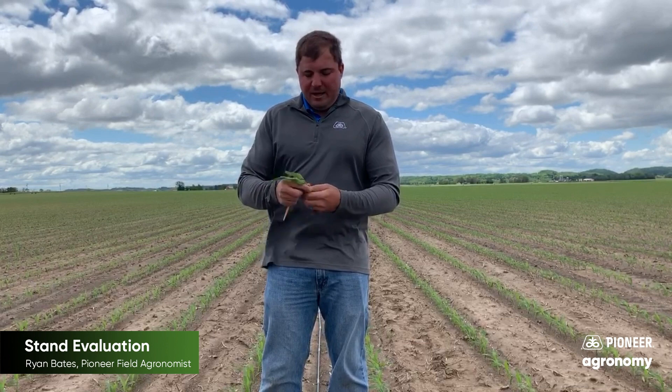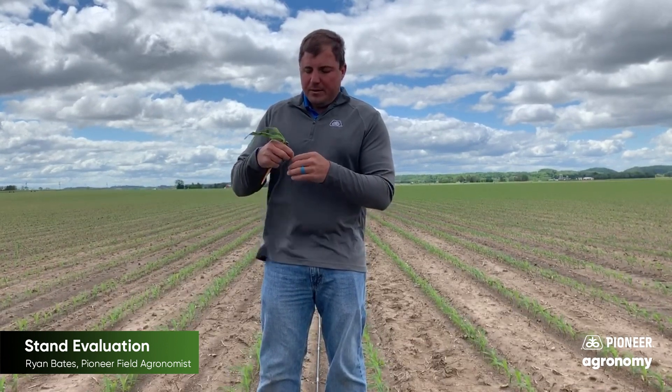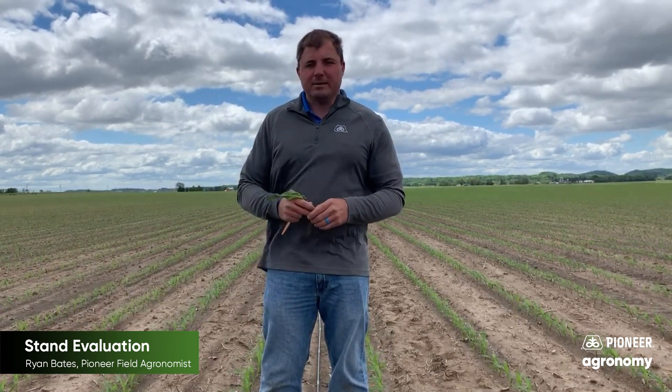I encourage you to go out there, make sure you're digging up and looking at that root system. Make sure that the nodal root system is developing properly. Any injury to that nodal root system is going to affect how it's going to grow over the next few weeks, and you'll start to see some unevenness.